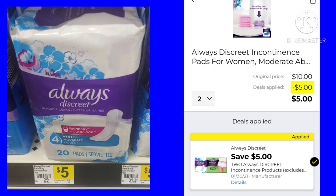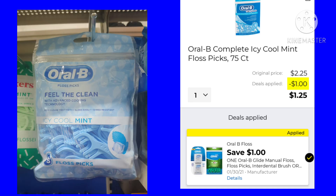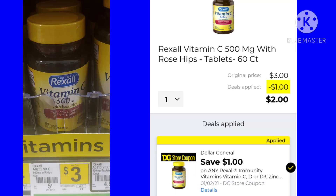For this deal, you want to pick up two of the Always Discreet. They are $5 a piece, so it will be $10. We got a save $5 off of 2, so your final cost would be $5 for both — kind of like a buy one get one free. The Oral-B Icy Cool Mint Floss Picks — it's a 75-count for $2.25. We have a $1 off digital, leaving your final cost at just $1.25. Lastly, we have the Rexall Vitamin C. It is $3. We have a $1 digital, making your final cost just $2.